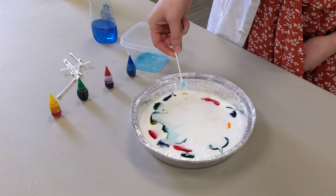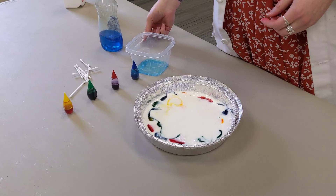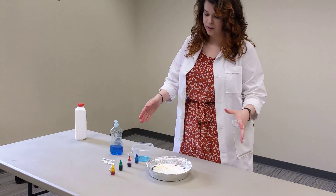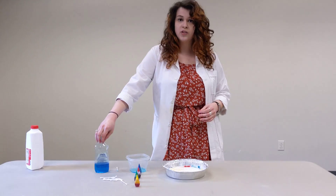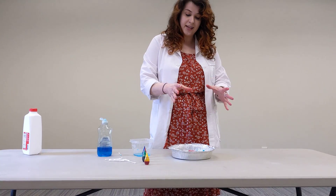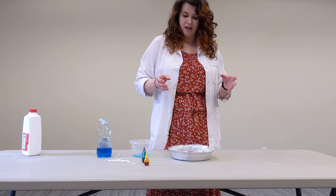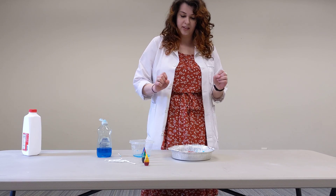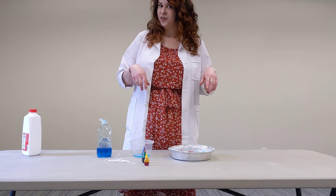All right, interesting. The reason that this happened is because of the fat content in the milk and the soap. The soap, once you touch it to the milk, is seeking out those fat molecules, so you can see the movement. This reaction would happen normally, but the only reason we can see it is because we added the color. That's how you get that movement, which makes it really fun and makes it the magic milk experiment.